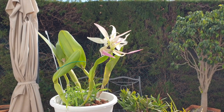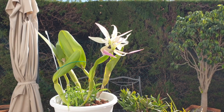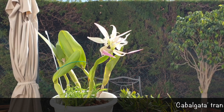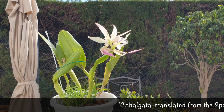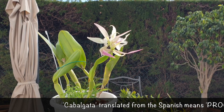Hey there! Thank you so much for clicking on this video. This is my Rhincodendron Cabalgata en Verde. I bought it as Rhincolelia digbiana crossed with Coilostylus ciliaris, and through some forums I managed to get her identified as Rhincodendron Cabalgata en Verde.